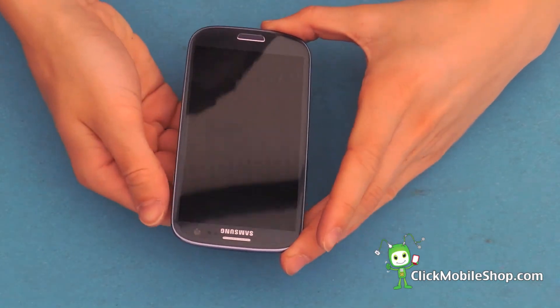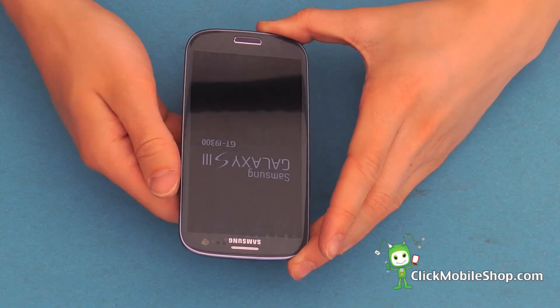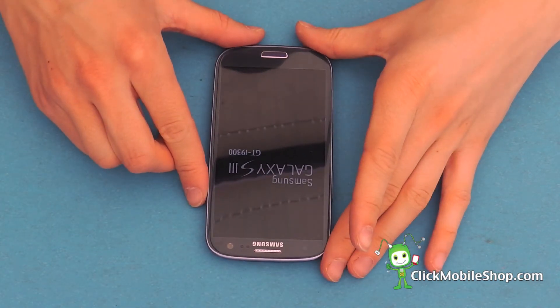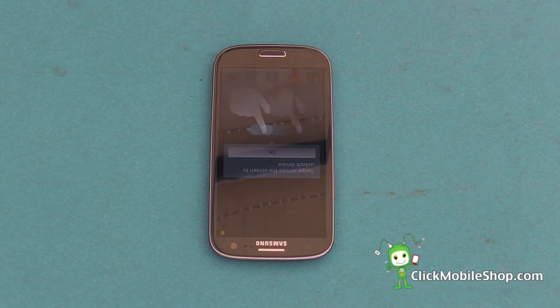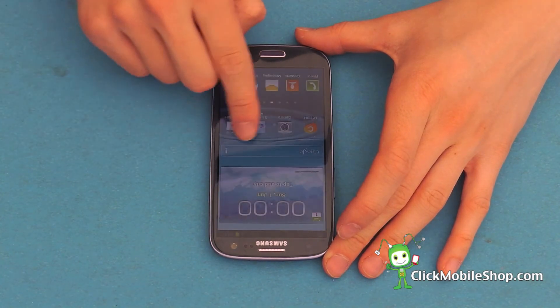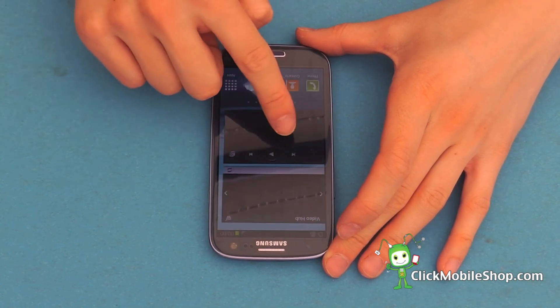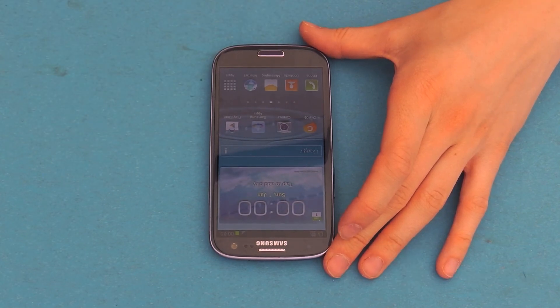We can then go ahead and power on the S3. There we have a success — this is a successful Samsung Galaxy S3 LCD repair.